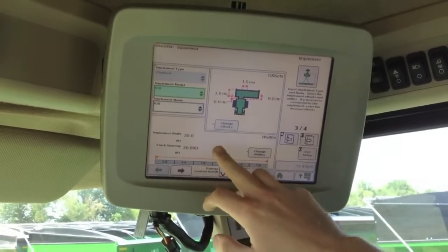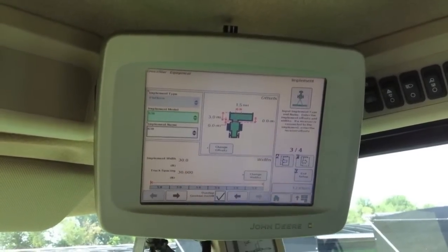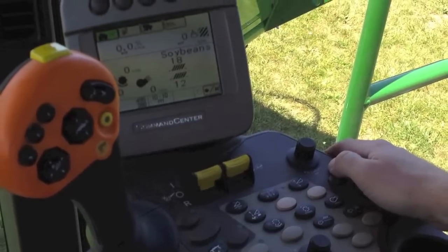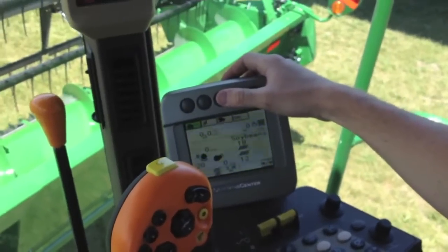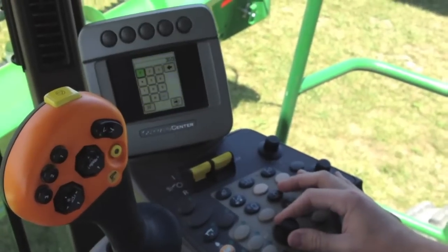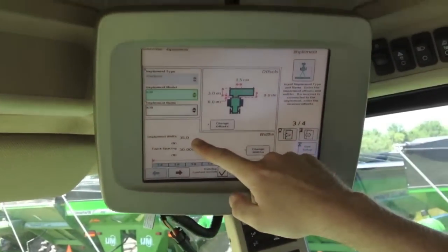Down here, it's important to set your widths of your implement or your head. We've got a 630 platform on here now, so we've got 30 feet. If you ever need to change this, this setting is actually done in the command center display. If we go down to the command center, under your combine button, you'll want to go to the third page, use your knob to scroll down to width, bring up your keypad. Say we really had a 35-foot head, we could plug that in and enter it. Our implement width on the Green Star display has reflected that.